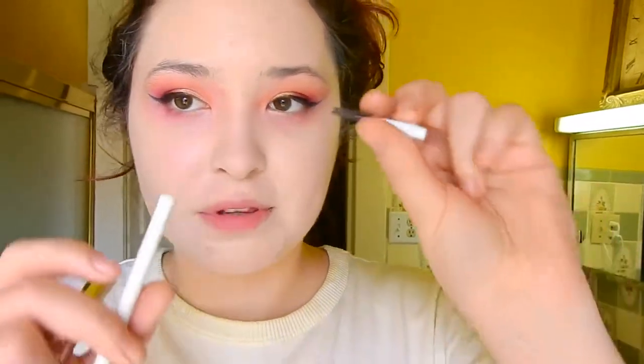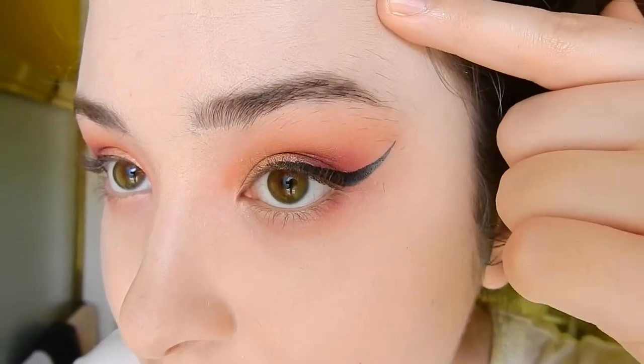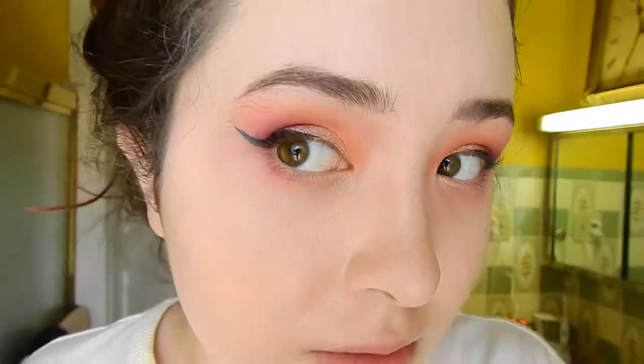I'm going to do my eyebrows off camera. I'm using the Colourpop Brow Boss pencil and gel, both in dark brown. The Colourpop brow pencil has a good color but the spoolie eventually breaks, so it's not my favorite brow pencil because of that — but I really do like the brow gel. Okay I'm back — this one eyebrow looks kind of crappy, the other looks fine. I definitely need to pluck.